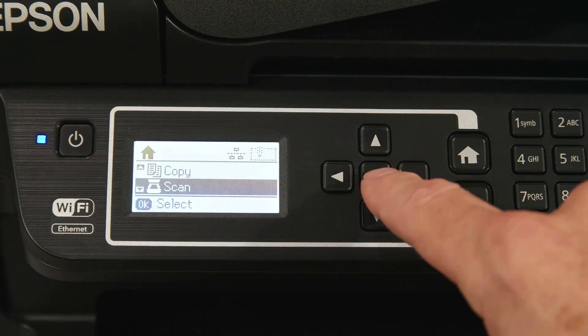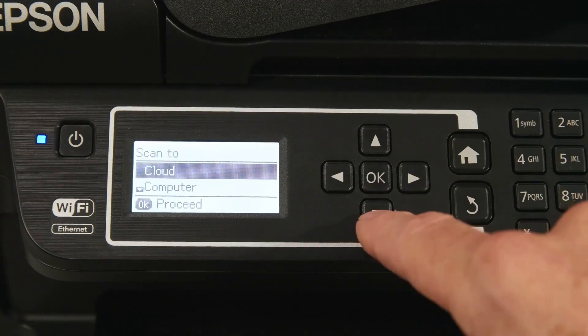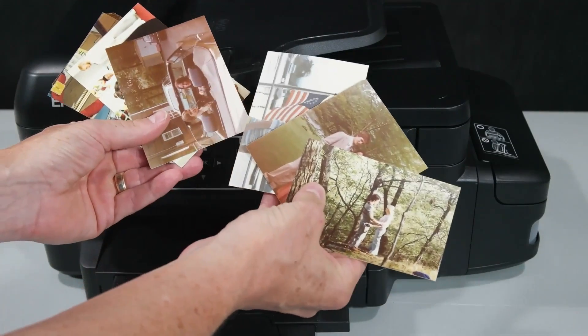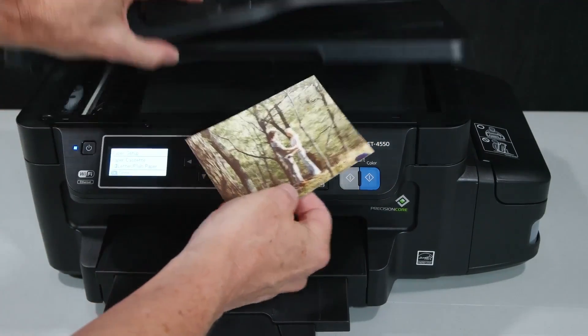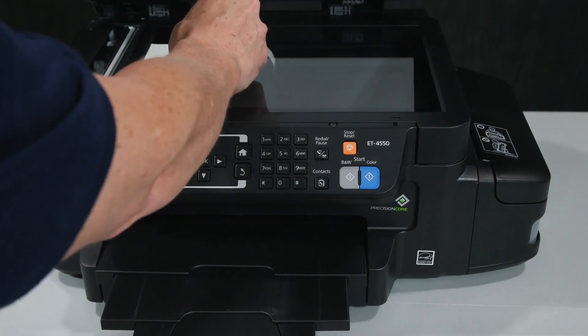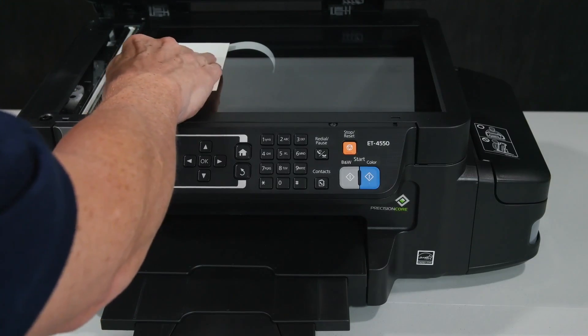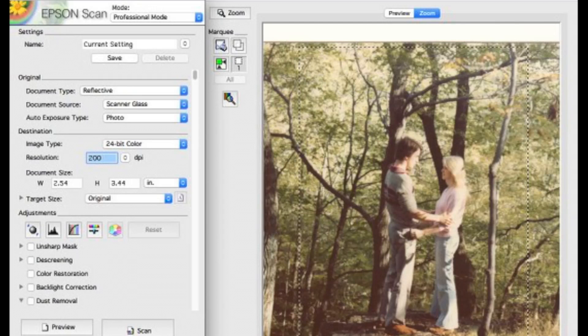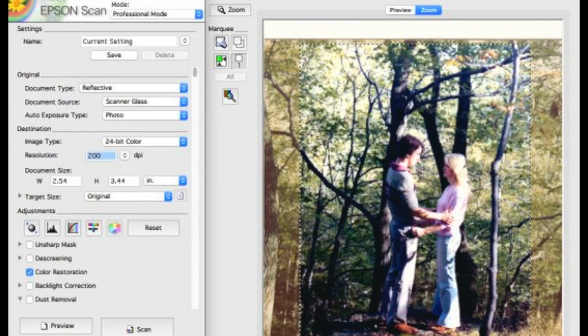You can also scan directly to cloud folders or to a PC, but if you have any treasured, faded photos, you're better off scanning from your PC. That's because Epson has included its powerful color restoration feature in the scan driver, along with the ability to crop and zoom in on scan previews. With just a click of a button, you can dramatically improve faded photos and save yourself hours of retouching and color correction.